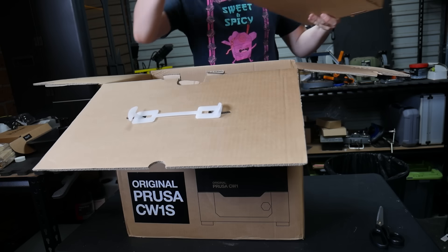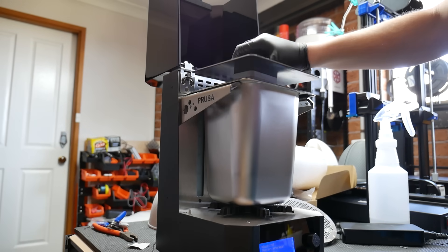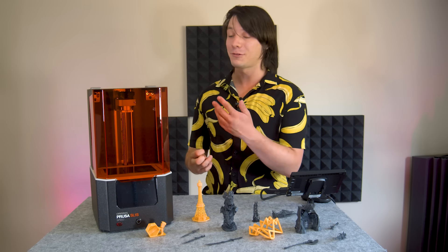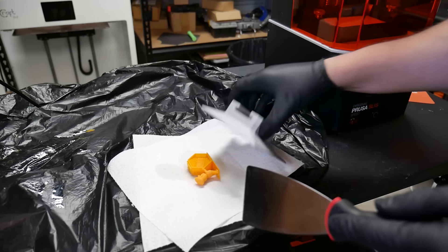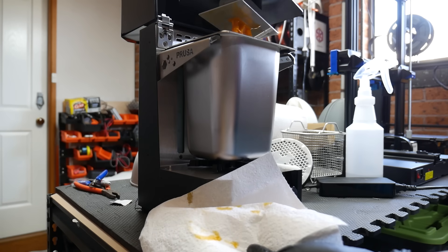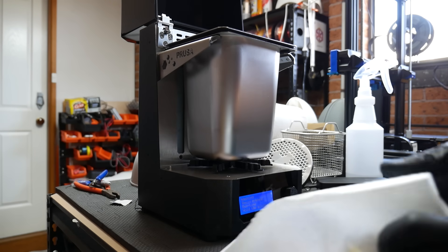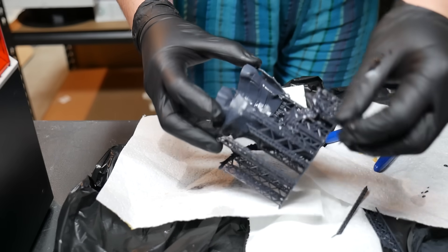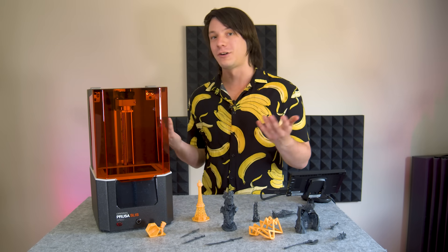To wash and cure all my test prints on the SL1S, I used the CW1S, which is designed to be bundled with the printer and handles all the post-processing requirements of running resin 3D printers — from washing parts in IPA, to curing them on a special rotating platform with UV LEDs, and it can even preheat the resin if the ambient temperature is too low. It's packaged just as well as the printer itself, and automatically handles a lot of the messy, annoying aspects of running resin printers. You're able to remove the completed print and load the whole thing with the bed into the machine for washing, where it spins a little magnetic PETG stirrer for about three minutes, and it does a really good job of cleaning off excess resin.